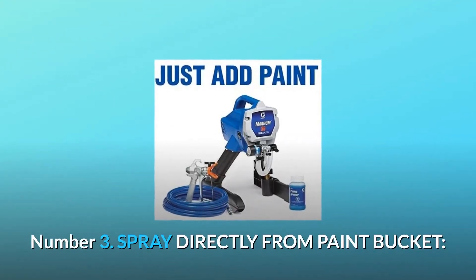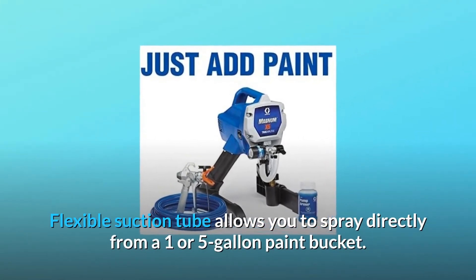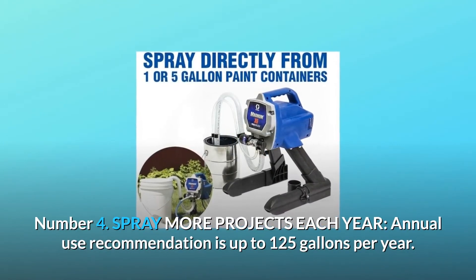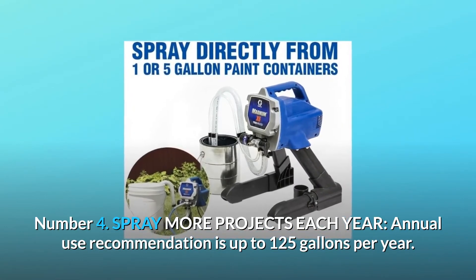Number 3: Spray directly from paint bucket. Flexible suction tube allows you to spray directly from a 1 or 5-gallon paint bucket. Number 4: Spray more projects each year. Annual use recommendation is up to 125 gallons per year.